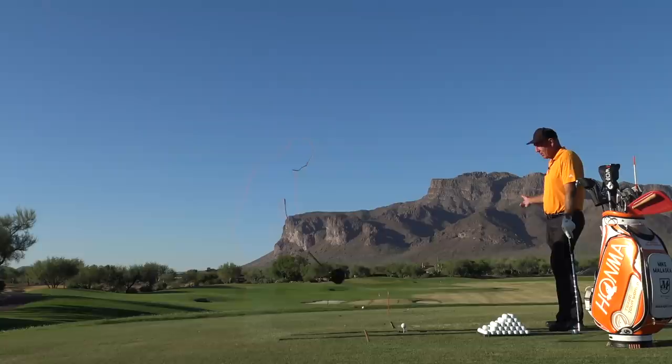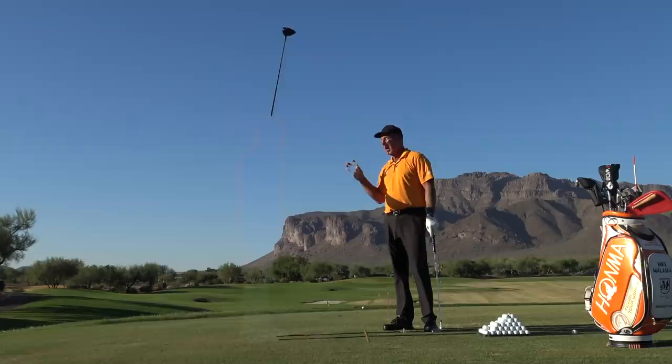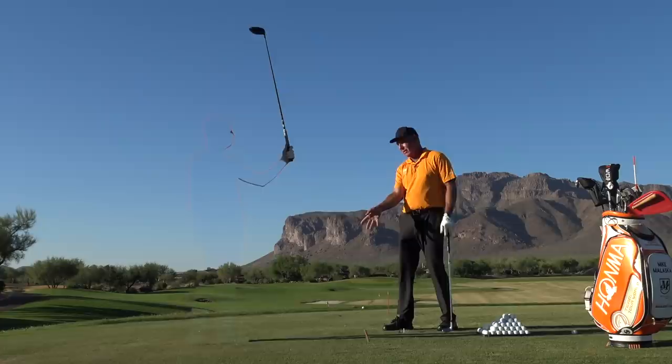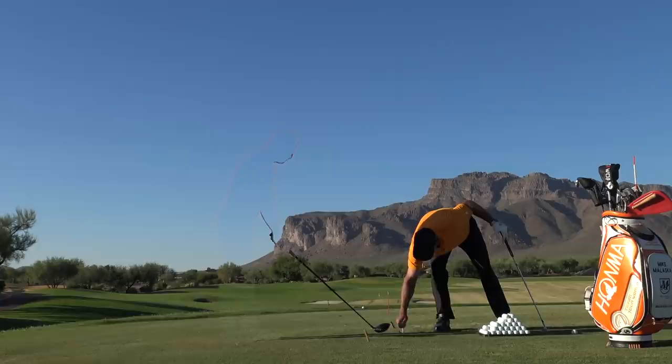Same thing except tip the club out a little sooner — add loft to it sooner, get that energy in the club head going to the ball sooner. That was awesome. It went high right. That's about the launch angle you want to launch a ball at. You felt with the club where your club has to be at impact to make the ball launch on the angle you want. I just got to square it up from there. Exactly.